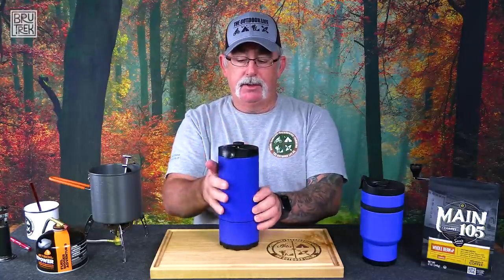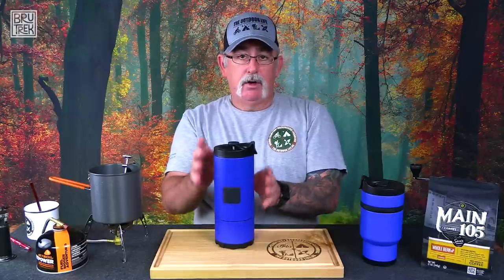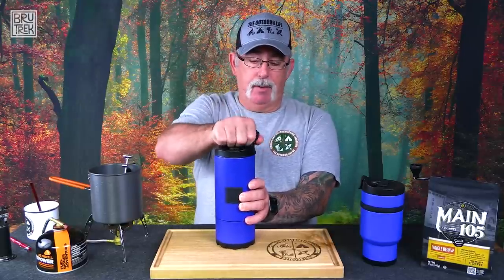What's unique about this particular device is that it actually is your all-in-one travel mug. So once your coffee is made, you just pop this top right here open and now you have the ability to drink right from here. That's pretty unique, and that also goes with the Double Shot over here.